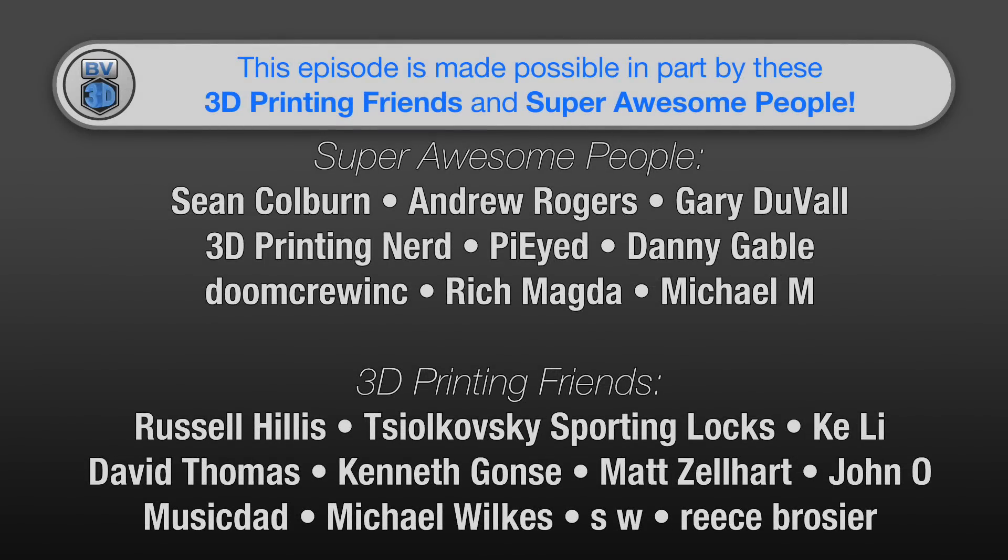This episode of the BV3D channel is brought to you in part by these awesome channel members. Becoming a member is a great way to support the channel and has a few perks besides just getting your name in lights here.